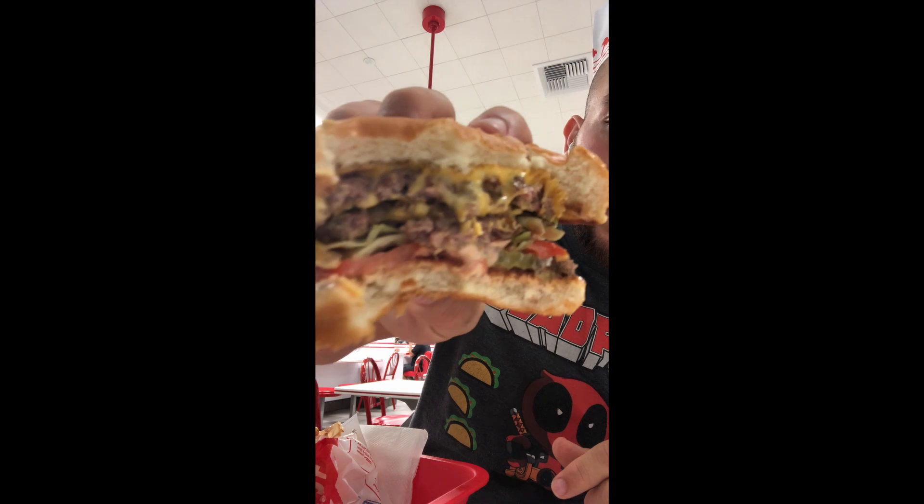We're gonna try the burger first. It is a very tender burger. You have the American cheese, you have a smash burger, you have the pickles, the lettuce, the tomato. It's a little drippy. The smash burger doesn't have that crispiness that I like when I make a smash burger at home. The sauce is like a better version of a Big Mac sauce.